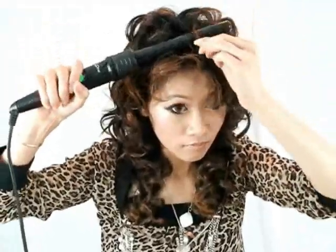I have a full head of hair and it takes me about 25 minutes to fully curl my hair. And don't forget to curl your bangs as well!